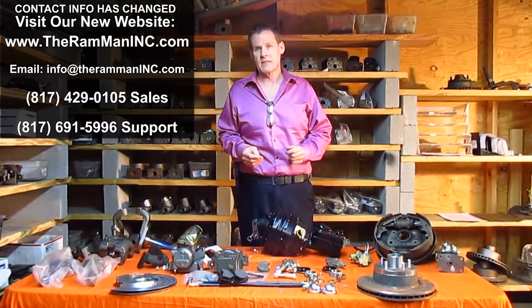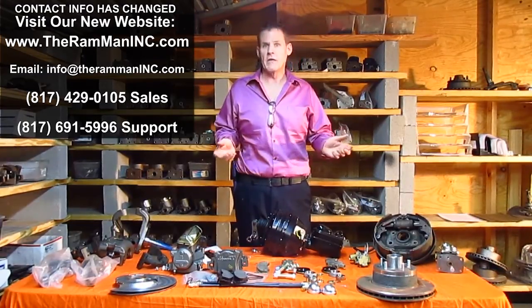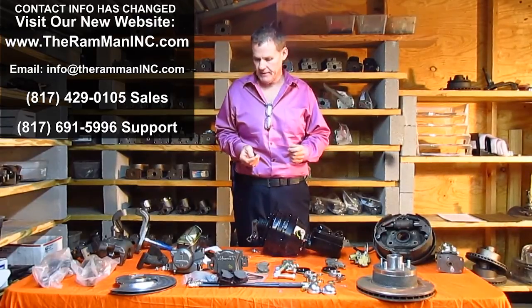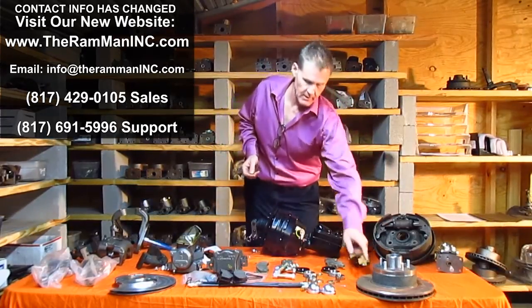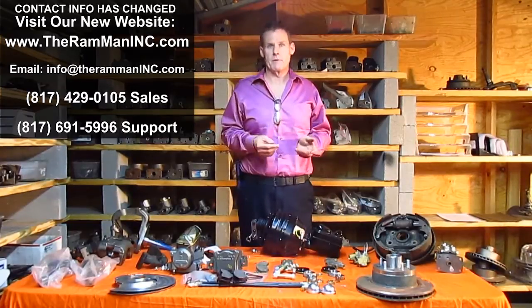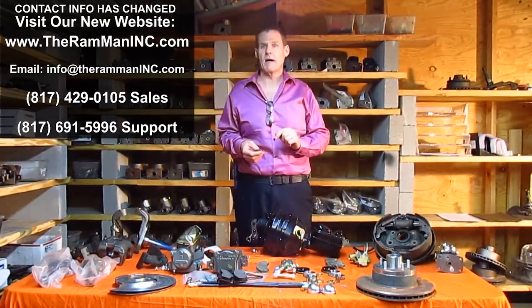I'm going to dispel some myths, raise a few eyebrows, and some people are going to think I'm crazy. But I will give you the facts, how they are, and you cannot argue with the facts. Drum brakes are much more efficient than disc brakes. Drum brakes are much more efficient than disc brakes.